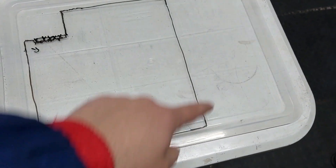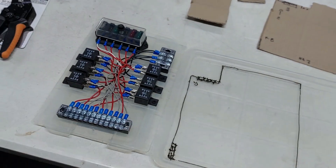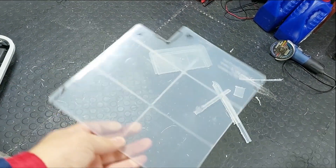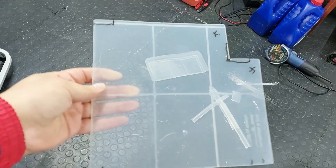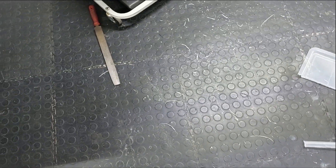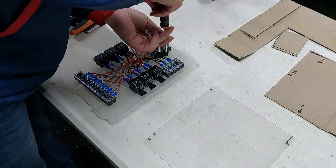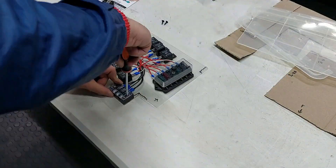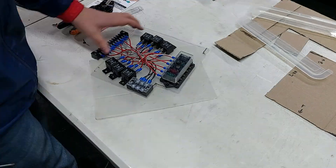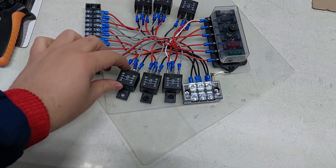I'm now going to take a grinder and cut out the shape from this piece of plastic, then we'll start transferring everything. Ten minutes and a big pencil later, we have a perfectly cut-out new relay panel to the exact size we need. It made a bit of a mess but it's not too bad.